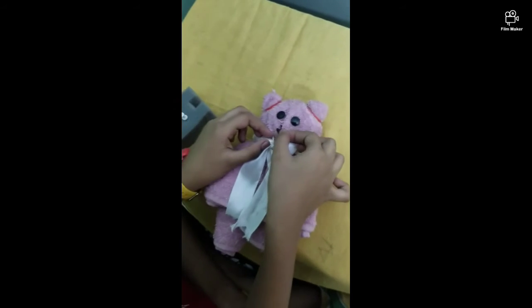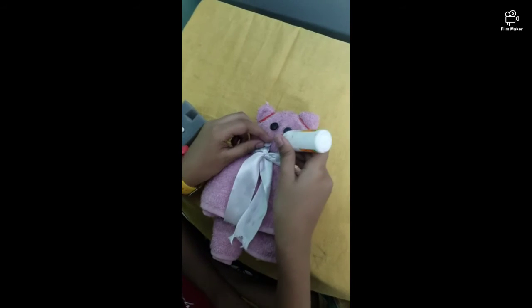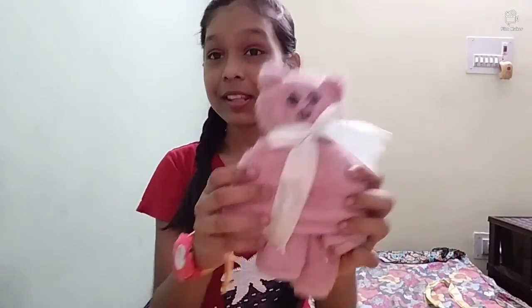Now place your mouth piece here. I made this teddy bear — isn't it cute? Let me know in the comment section below.